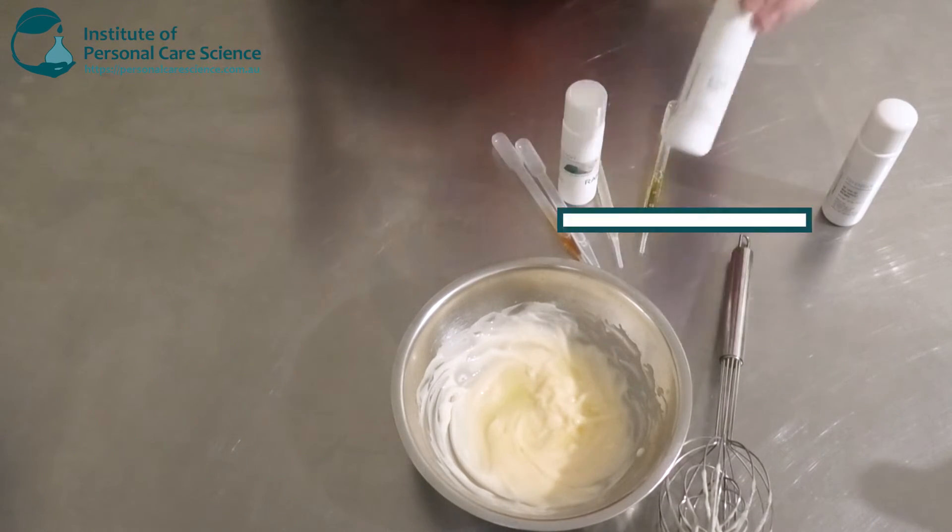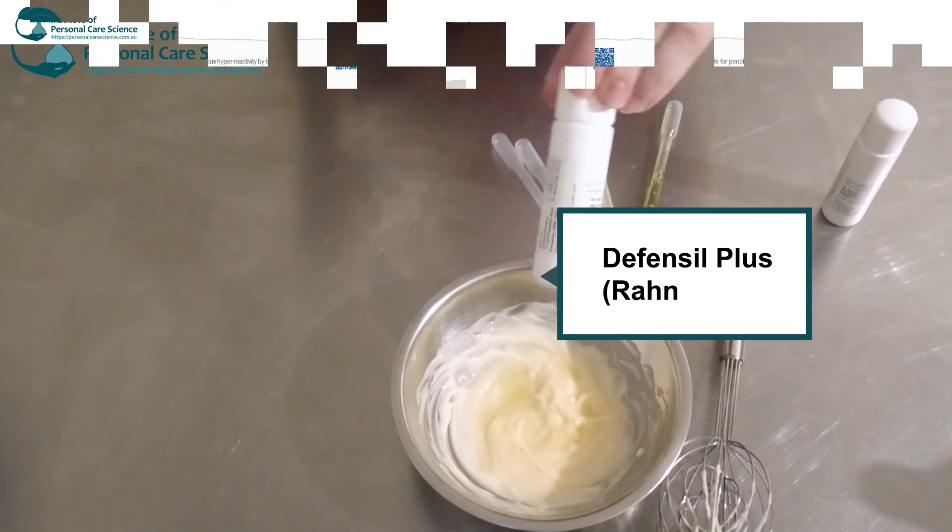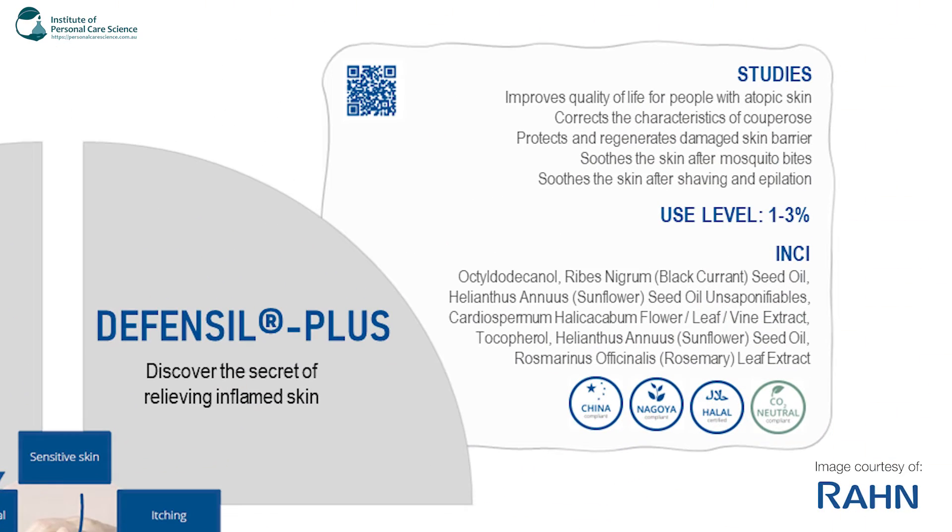The next one I'm going to be using is the Defensil Plus. This one improves quality of life for people with atopic skin. It corrects the characteristics of the skin barrier and also protects and regenerates damaged skin barrier. It soothes the skin after mosquito bites and also soothes the skin after shaving and epilation.